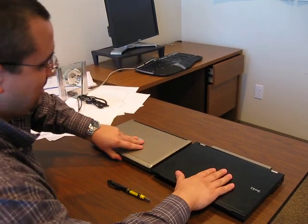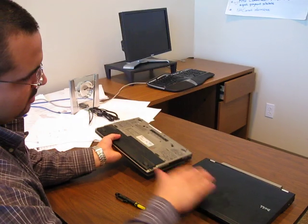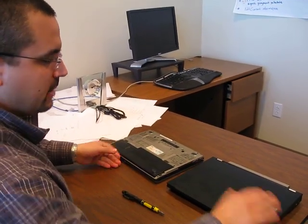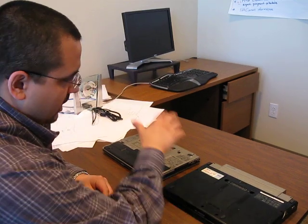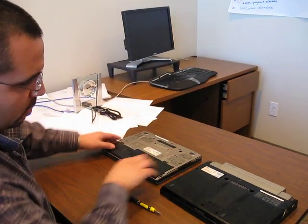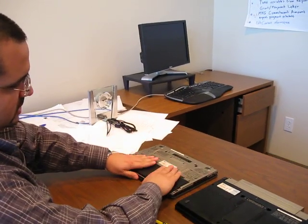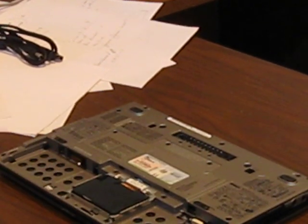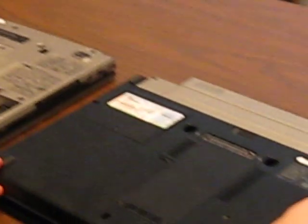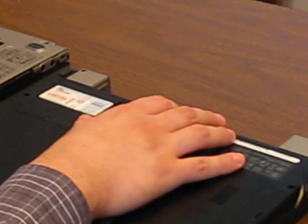Both laptops in front of you, obviously unplugged with no power to them — flip them both over. We have the old laptop on the left, new laptop on the right. First, make sure it's unplugged and take out both batteries. Take out the old one — you just flip the switch on both sides and it should slide out. And take out the battery from the new one; the switch is in the center and you pop it out. Both batteries are out.